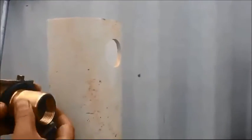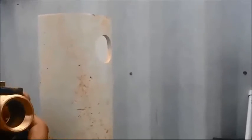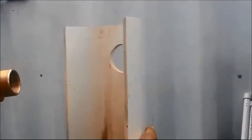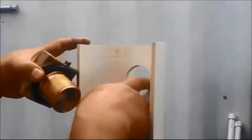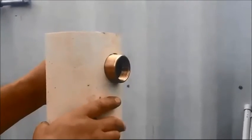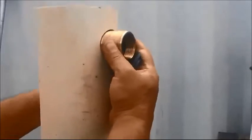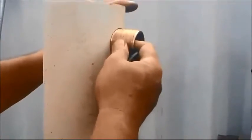The inside part of the pitless adapter is this piece here, and there's an O-ring that fits inside this groove and is going to seat up against the inside of your well casing. This particular hole I drilled in this piece of test pipe was to make sure it's going to fit in my actual installation. You can see it fits perfectly, and the O-ring is going to provide a seal on the inside of your well casing, which is going to be about two and a half feet down.